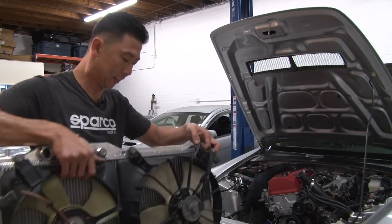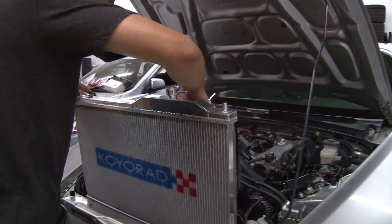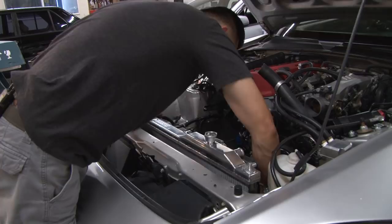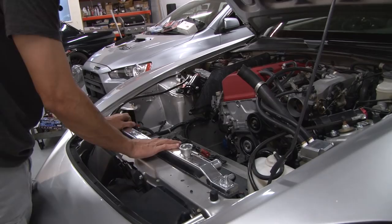We're going to place the radiator back into the vehicle. Make sure you don't damage any of the fins going in, because that's going to restrict airflow through the radiator, so be very careful. You want to make sure it sits into the rubber grommets on the vehicle, then place the bracket back on.